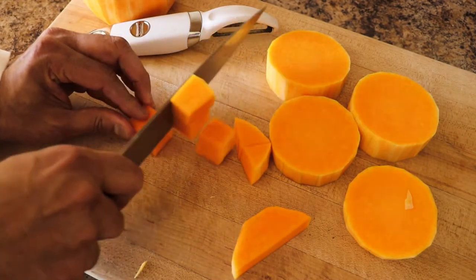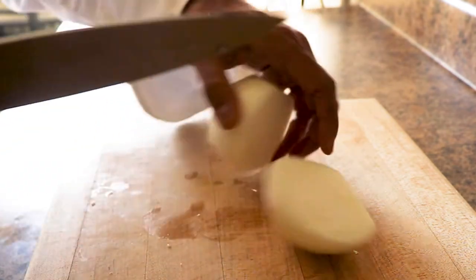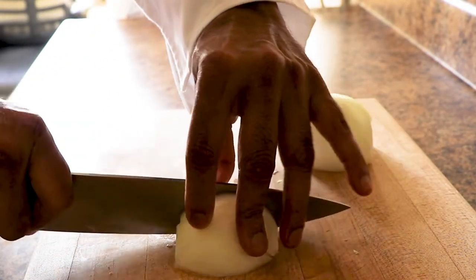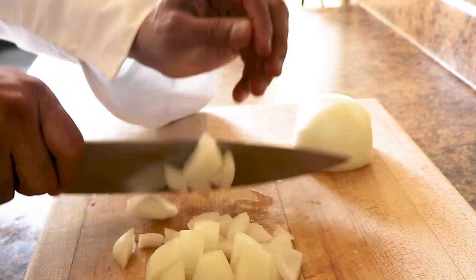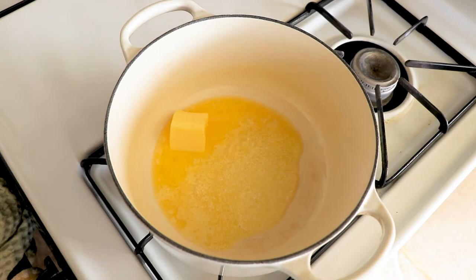Once your butternut squash has been chopped, it's time to chop about a medium white onion. Same thing — chop it in big pieces, don't try to mince it. We use white onion because it's less acidic and it's great to use in soups. When we make curries, we use red onions because they have more acid and more sugar.